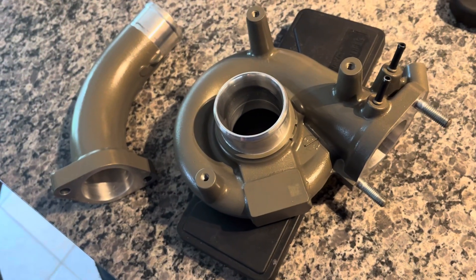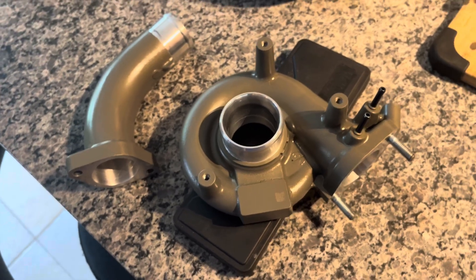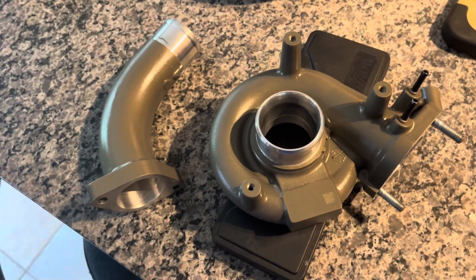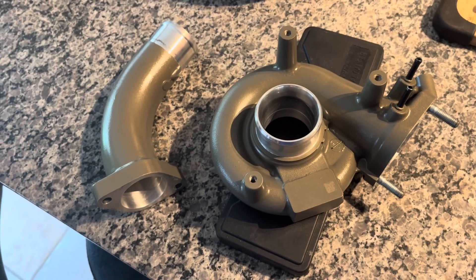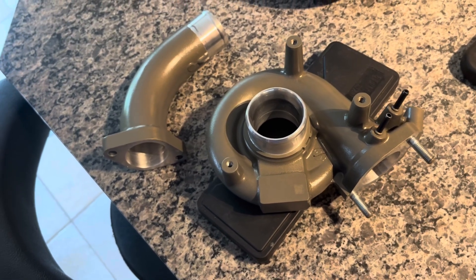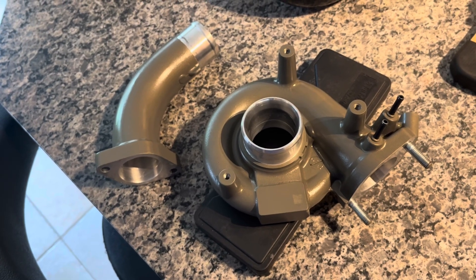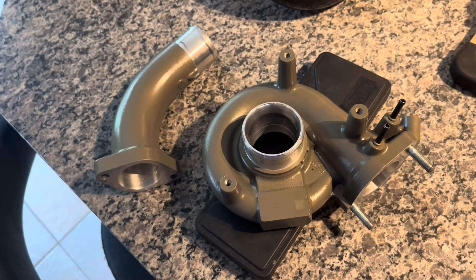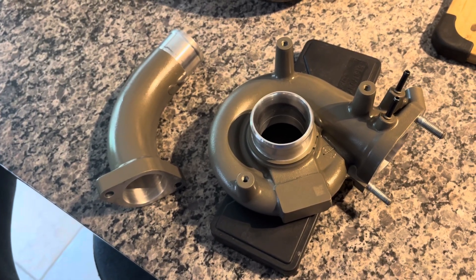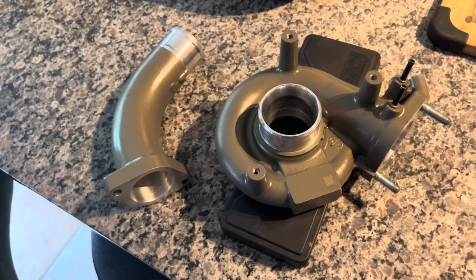I may look at doing a 50 millimeter blow off valve, up from the stock 28 millimeter hose type, really just to address a repeat bypass valve code we've got. I might also route the vacuum and boost lines away from the existing blow off valve solenoid and just drive it direct with vacuum — maybe that makes it open faster and prevents that problem. I'll make a video on that if that's the case.